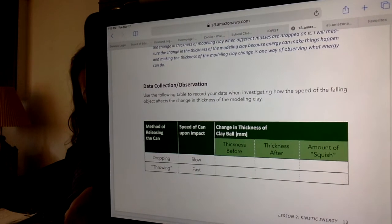On the data table, the thickness before was the same three centimeters. With the throwing — where the speed of the can is fast — the thickness after is about two centimeters, so the amount of squish is again going to be the difference. This time around, the next table we're going to do is the light versus heavy, and this time we're just going to do falling.